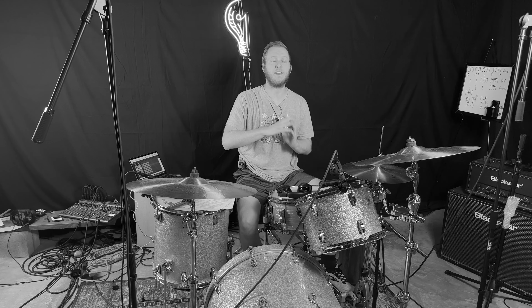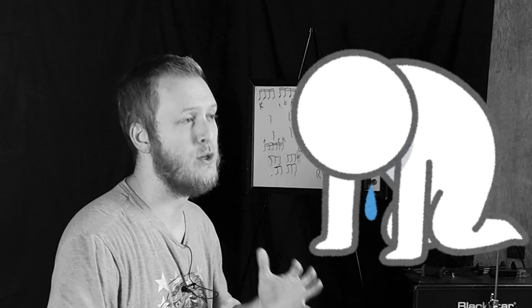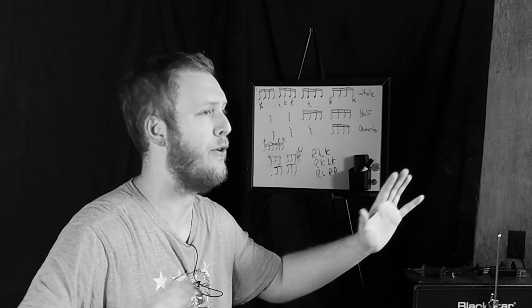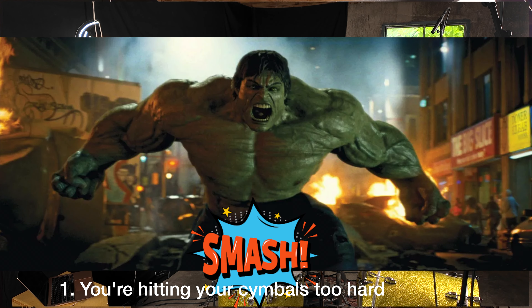So five reasons why cymbals could be breaking. Disclaimer: you will meet tons of drummers — some who have been drumming for years and swear they've never broken a cymbal, and others who break a cymbal every other year, every year, or every few months. This varies across the board, and there are going to be people who disagree with some things in this video. So let's go over five reasons why your cymbals are breaking and cracking.